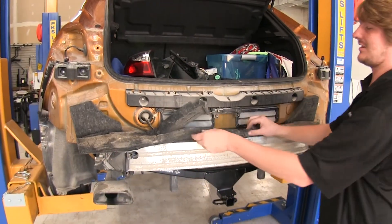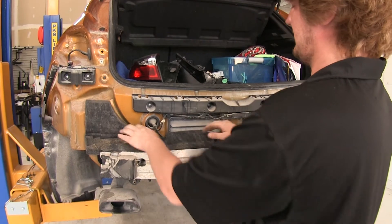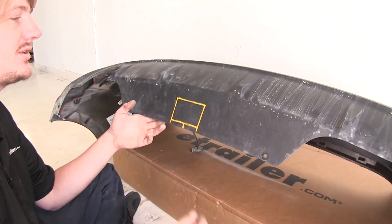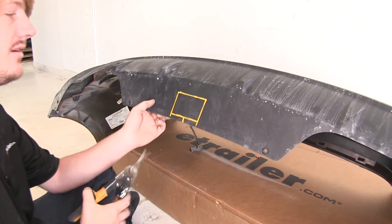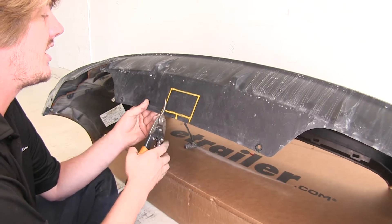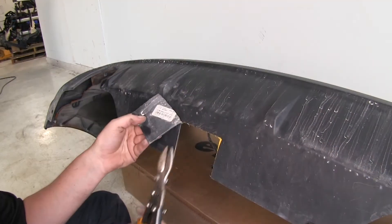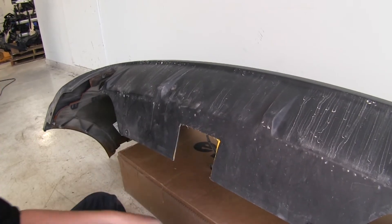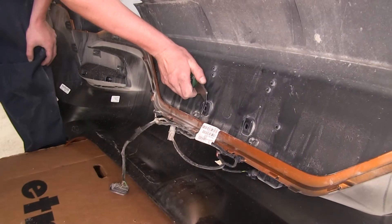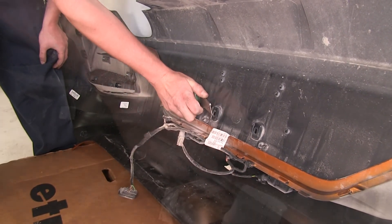Then we're going to put our insulation back — just stuff that back into place. We'll now need to trim out the bottom area on our fascia to make room for our hitch. Go ahead and mark that out, then trim with a pair of tin snips up along that area. We can then go back with the utility knife and clean that up, and shave off a little bit of the raised area with the utility knife — this is just going to help make sure we have the best clearance possible.